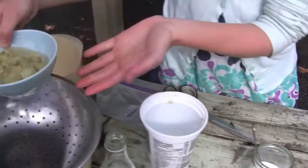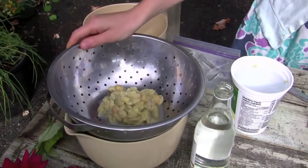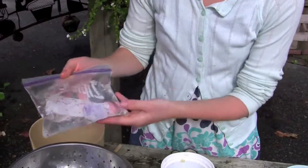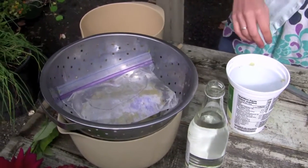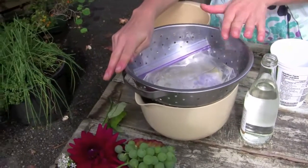Then what we do with these grapes is you put them in a strainer and you put a weight on top. A good weight is just to fill a Ziploc baggie with water and put it on top of the grapes so that it presses down and releases more juices. You store this in the fridge or on your counter, but make sure if you put it on your counter to cover it really well so that those nasty little fruit flies don't end up in the juice.